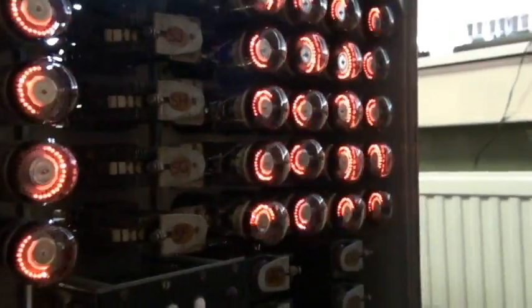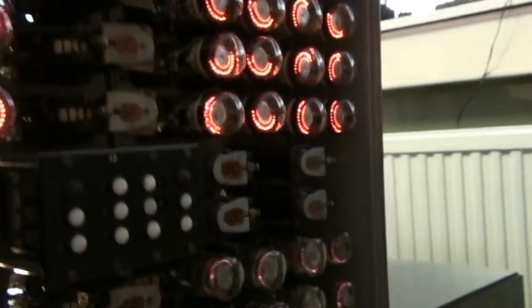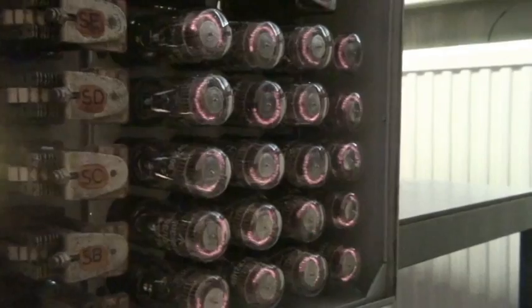What did you say the top ones were, the bright orange ones? They were GC10Bs. And these, the duller ones? They were GC10As.